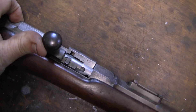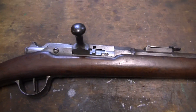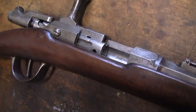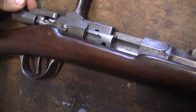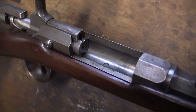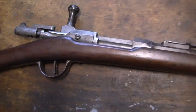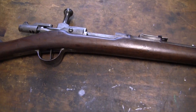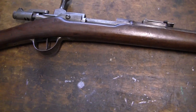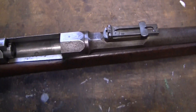The only problem I'm going to have here is the extractor's missing. So before I can do anything with this, I'm going to have to find an extractor for this gun. If anybody out there knows where you can get them — I know getting them for the regular Gras rifle is already difficult — but this one I think is a different size, because I tried putting the extractor from my two Gras rifles in there and they won't fit.